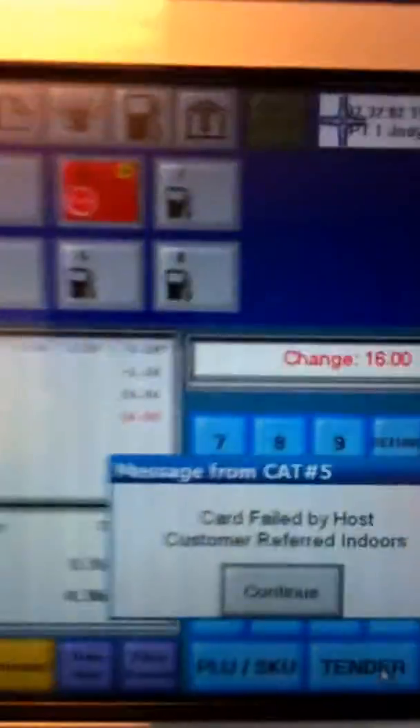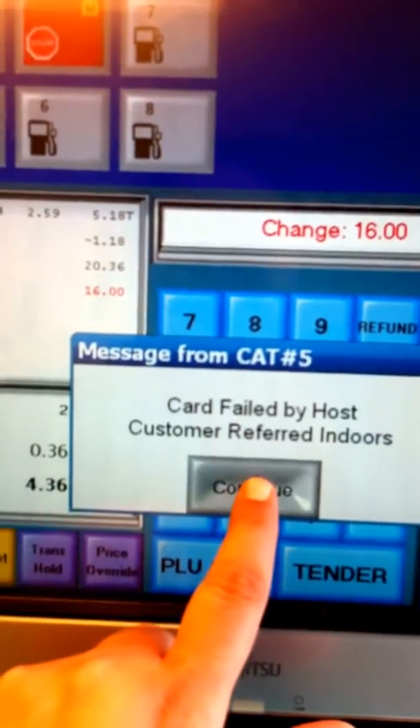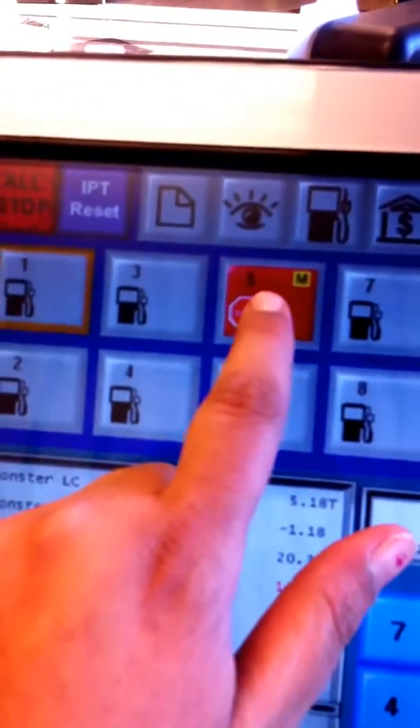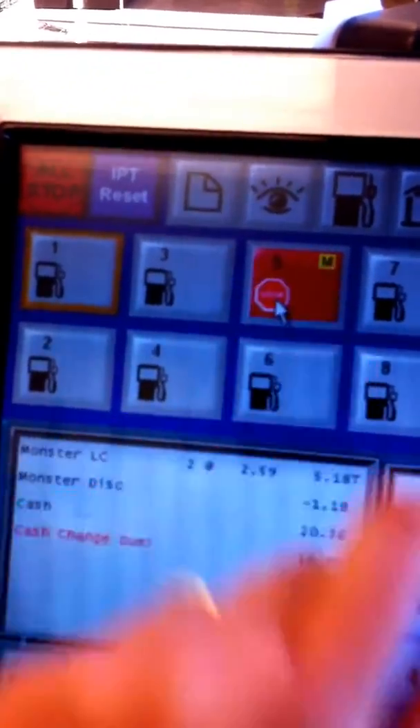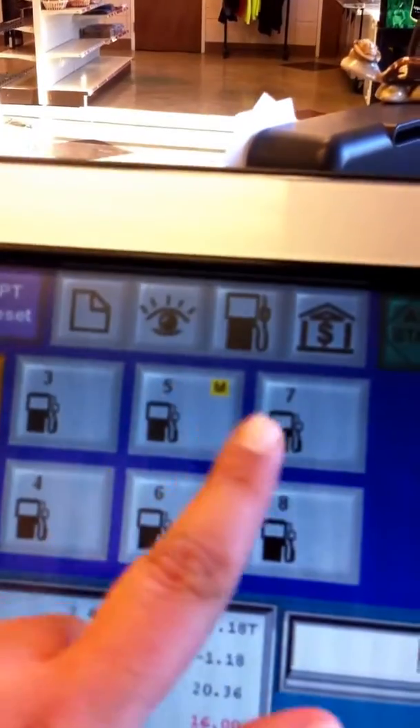The customer has had a failure on the pump. It says 'card filled by host,' customer referred indoors. You're going to click continue, go to the pump that is highlighted red, click on it and go to the fuel screen, then press start. That will reset the pump.